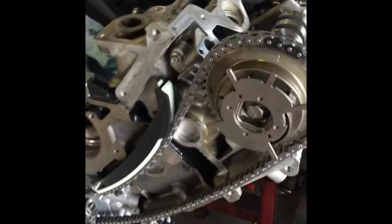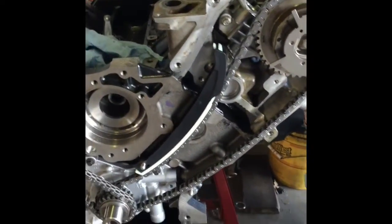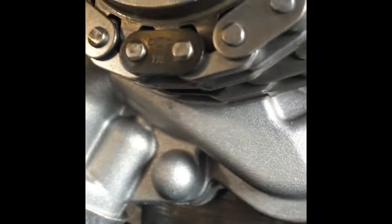So here we have a timing chain for a 5.4 three-valve Ford engine. Here are the timing marks — this is the left head, so we have the two marks here. On the sprocket, this mark right here is going to be for both timing chains: the front one and the back one. You will do the back one first. You can see it there — the mark, the darker one. Then, this back one is aligned at that time.